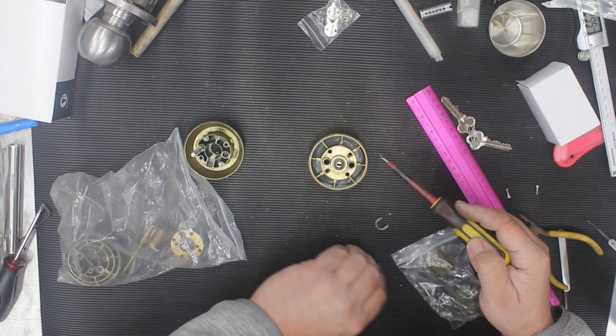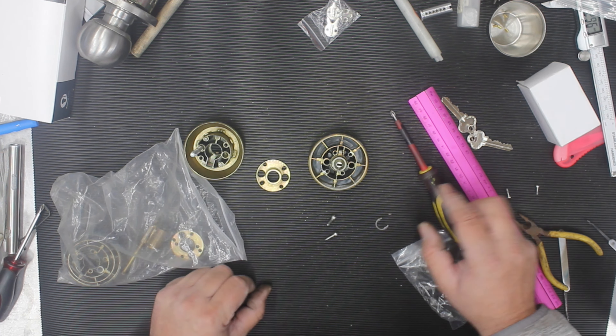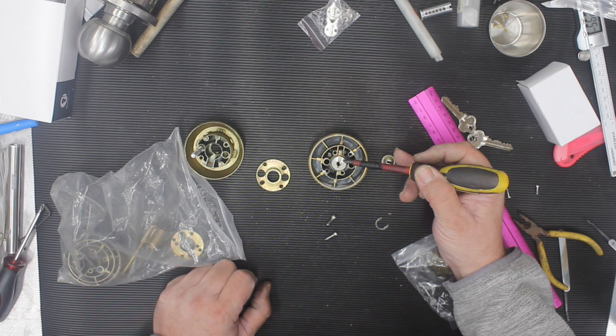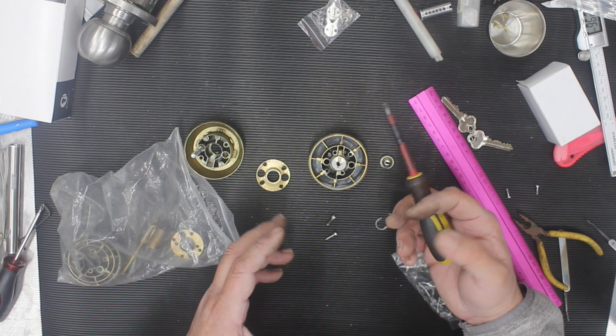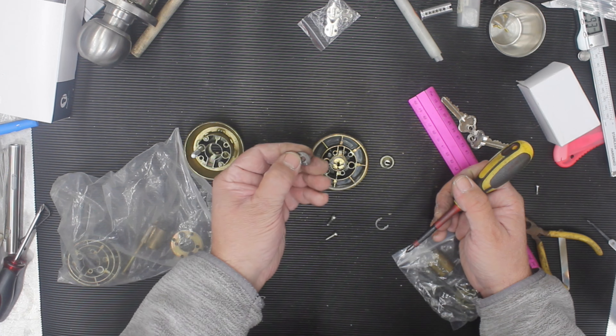Start by removing the two screws with a Phillips head. Remove them both, take the cap off the top, and you're left with the hub section — the die-cast hub. Remove that and now we find out where the problem is. This round section right here is where the problem is — this leg always breaks if you're turning the key and it's putting too much pressure on the bolt.